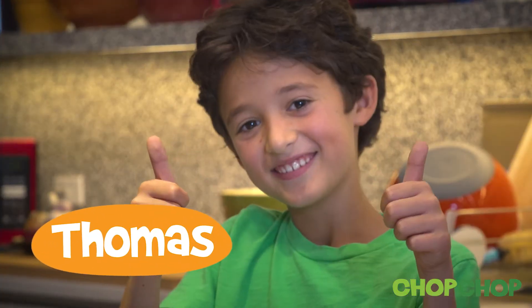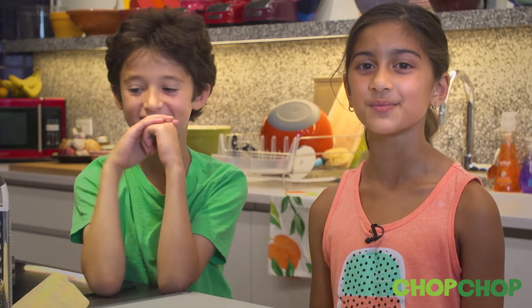Hi, I'm Ila and I'm at the Chop Chop test kitchen with my friend Thomas and we are going to show you how to use a box grater.